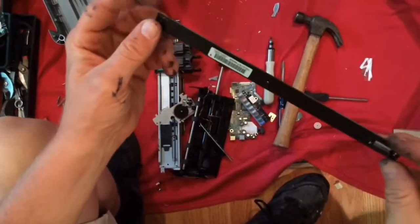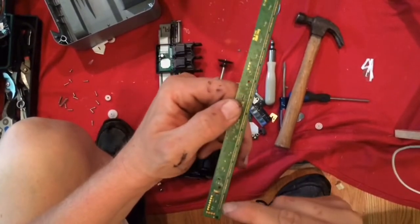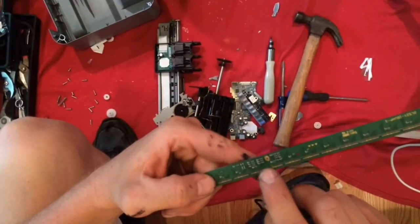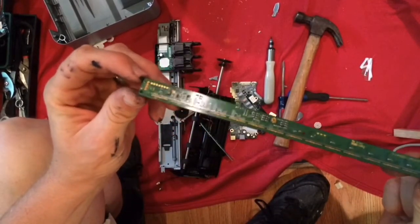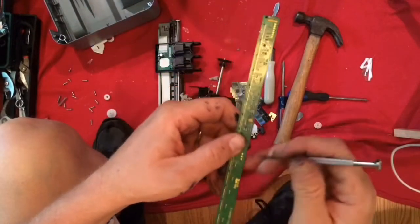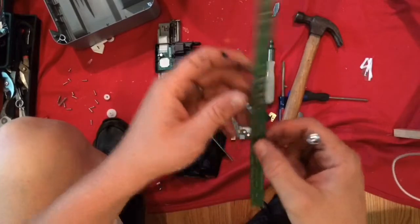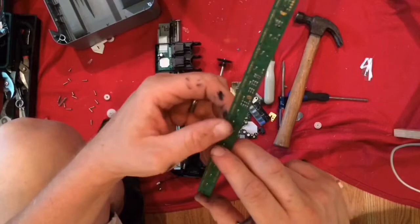This came out of the scanner module — I'm guessing these little dots actually do the scanning. There's a whole bunch of surface mount components on here, a pretty interesting board. I'm thinking it might make a good ruler if I mark it in inches, centimeters, or millimeters — it's straight enough and almost looks like a 12-inch ruler.